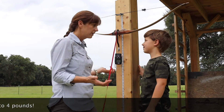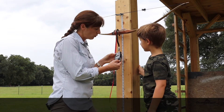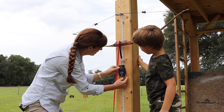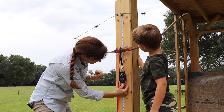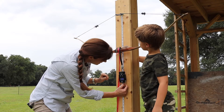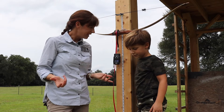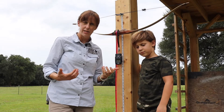Should we pull it back to 15 inches? Let's see what happens to the force if we pull this back to 15 inches. So now I've got it to 15 inches on my tape measure and we're at 10 pounds of force. The force increased, didn't it? We pulled it back a little bit further and the force increased.